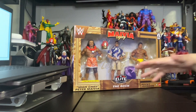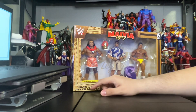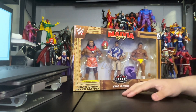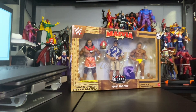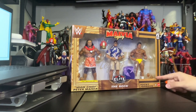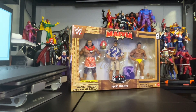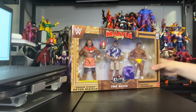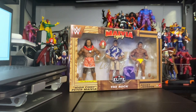Ricky Maravia comes with two extra changeable hands and his crown. The Rock doesn't come with anything. Rocky Johnson comes with two changeable hands and of course his rope. I'm going to start unboxing this package so we can get up close to the figures and the accessories. Stay tuned.